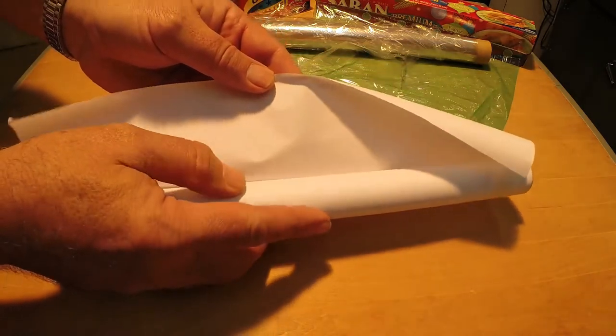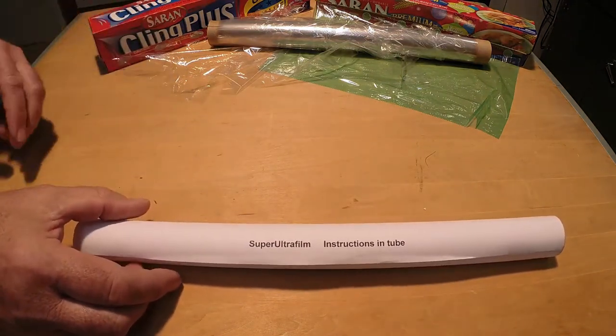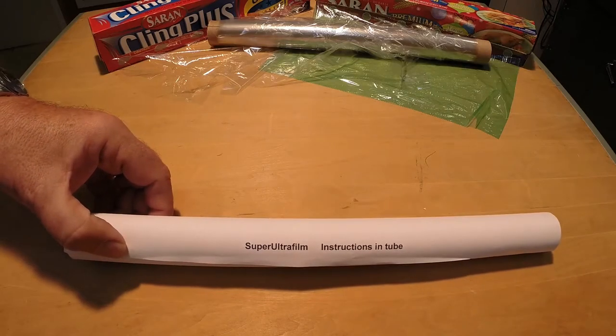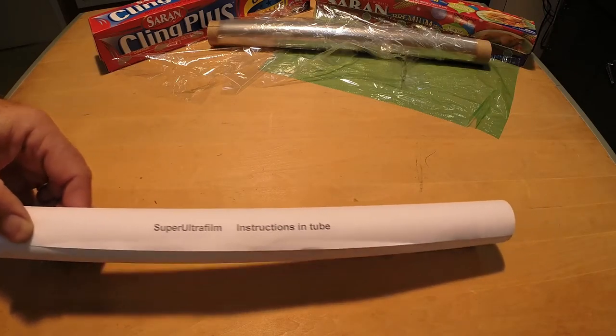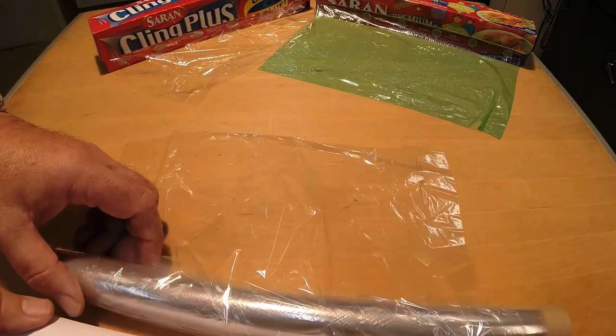The type of covering to be used should take into consideration any rules for minimum and/or maximum mass of the model. It makes no sense to use a costly super light covering and then add a lump of clay ballast to reach a minimum mass.